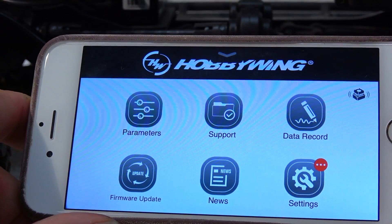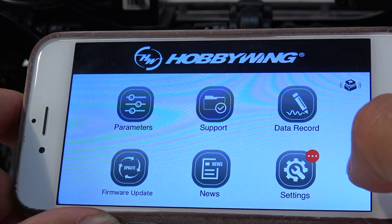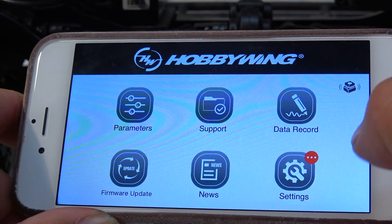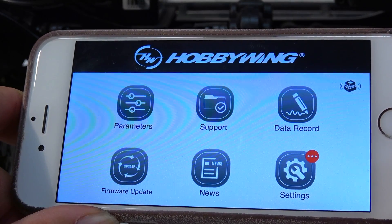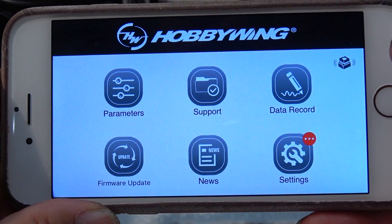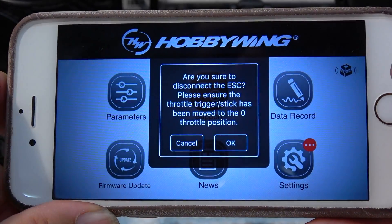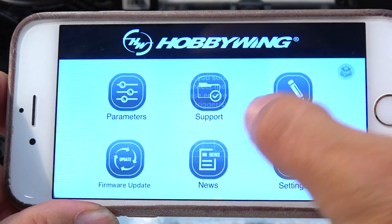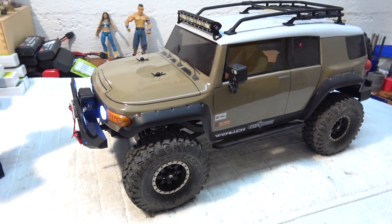There are a few more functions on this app that I have not tested yet — only the basics. I like this way to make adjustments on the ESC. It's very comfortable and easy to do, especially when you are out on the trails. But now we are ready to go out and test it.